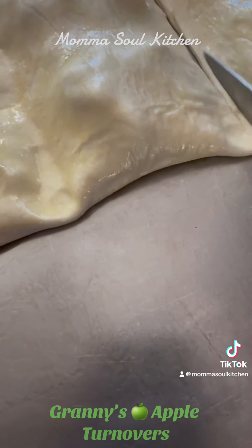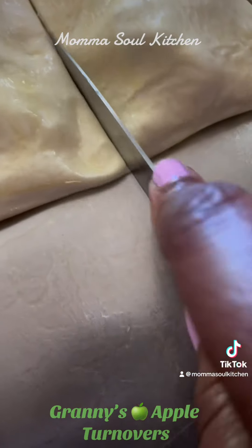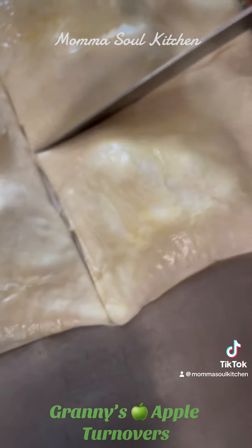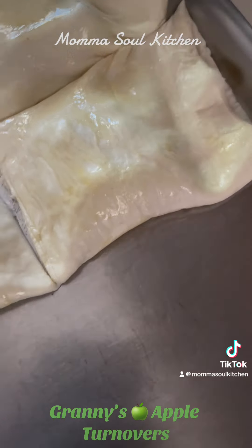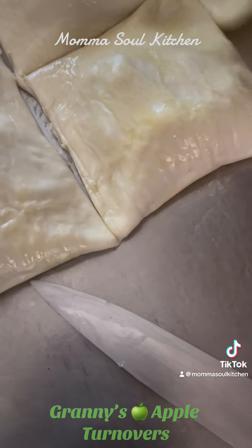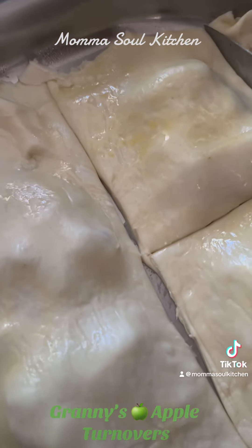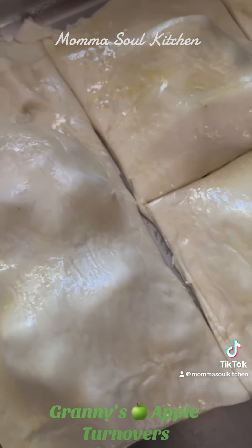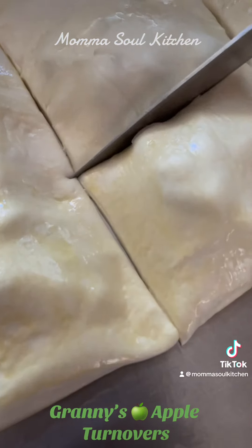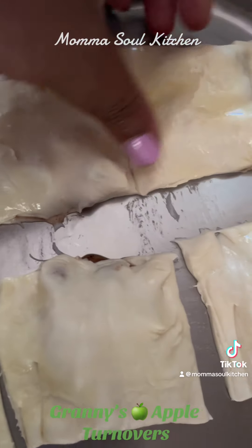Then we're going to go ahead and cut right here. Make sure you don't cut into the apples — we want to cut on the dough part only to make them into squares. There's a little bit of extra dough on the edge, so we're going to cut that piece off and put it to the side. We're still going to use this — we don't throw anything away here in Mama Soul Kitchen. We're going to layer these perfectly as nicely cut squares.